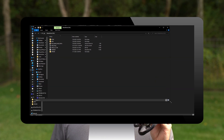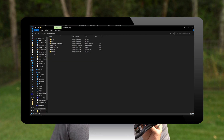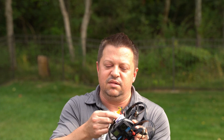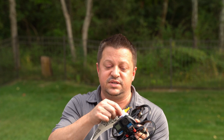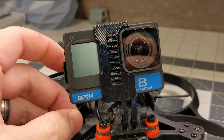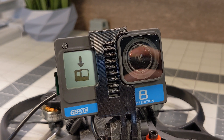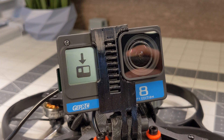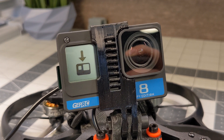Once that update folder is on the root of your SD card, go ahead and reinsert it into the Naked camera and power it on. I found the easiest way to power it on when you don't have it hooked up to your drone is to make a lead that connects to the balance lead on your lipo and then goes into your camera. I'll also leave a link in the description where you can purchase one of those. Once the SD card's in your camera, power it on and you'll see that on the front screen it's going to show an updating icon. It takes just a couple of minutes — it'll restart and once it's done you're good to go.